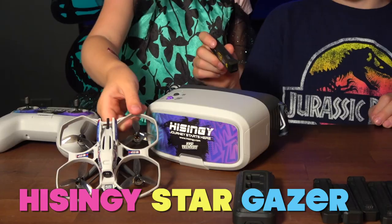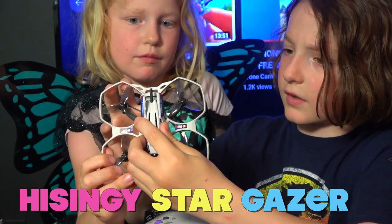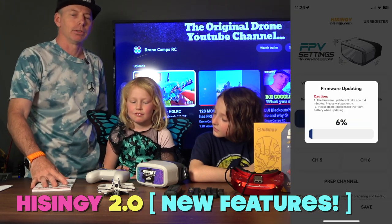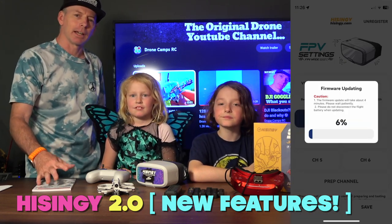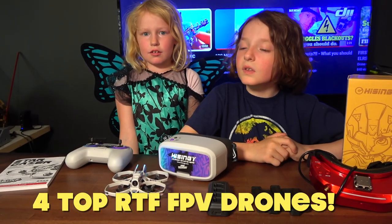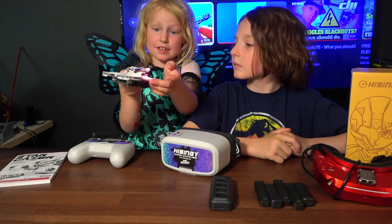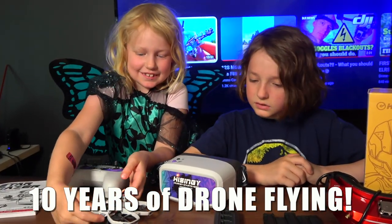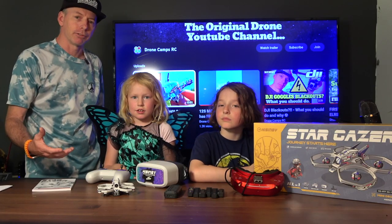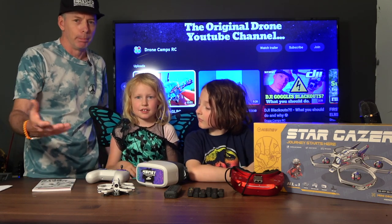We're going to fly the ready-to-fly Hai Sing-Yi Stargazer today. This is the brand new update of this drone — a brand new app just came out. Version 2.0 is now out and you can download that to your Hai Sing-Yi drone. We're going to test that out today, and most importantly we're going to show four different drones in this video that you can buy and that we recommend. We've been flying drones on this channel for almost 10 years, so there's a ton of experience. We'll cover the best family-friendly one, budget-friendly, and maybe the top choice if money is no object.